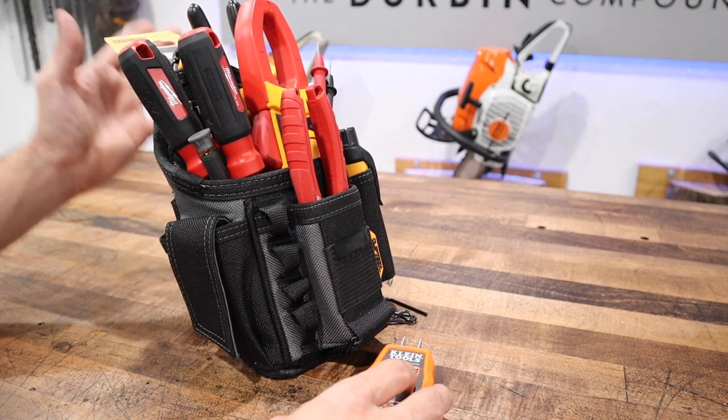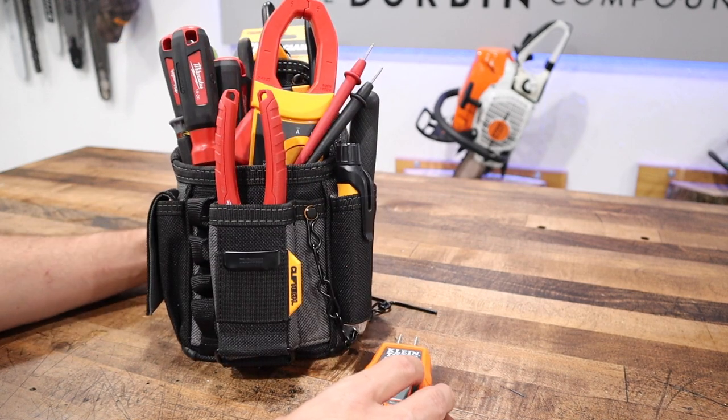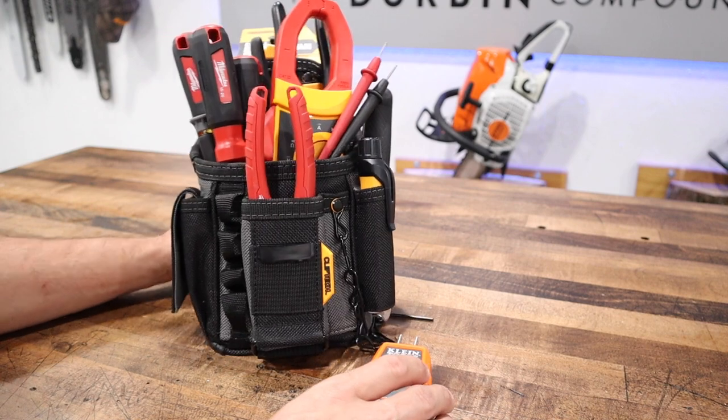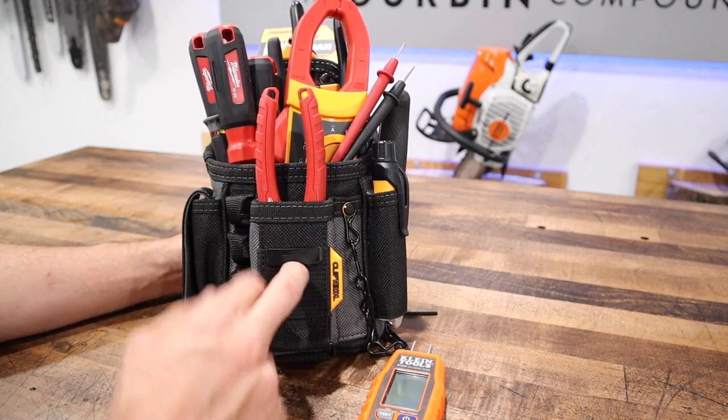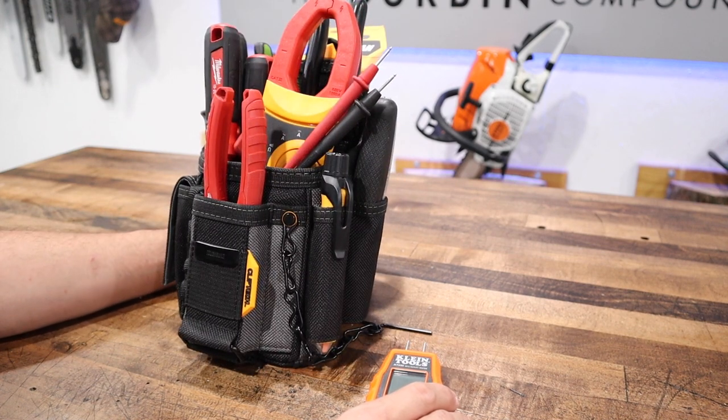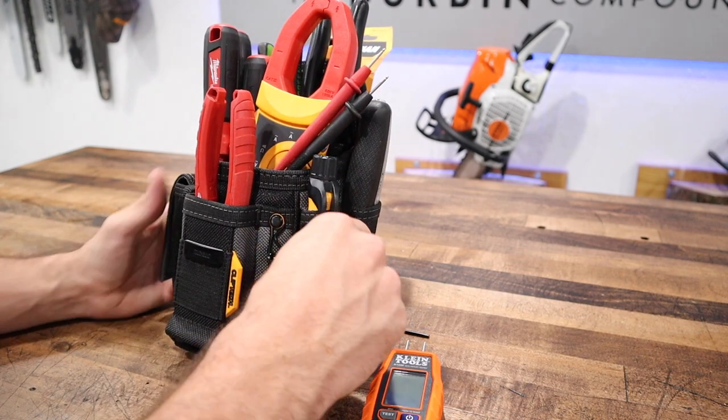I bought a couple more pouches from ToughBuilt and I'm going to try them out. The ClipTec system seems like a cool thing, and it's an awesome little feature, but I don't think this particular one is for me. It's just not set up for what I want to do.